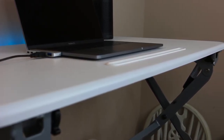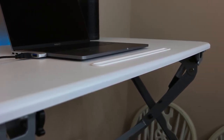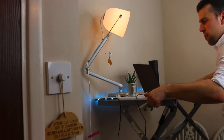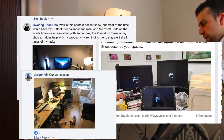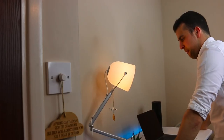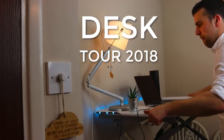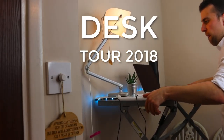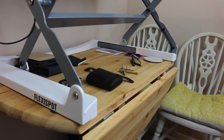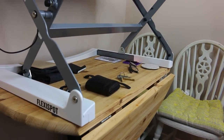Hey everyone, welcome back to another video. It's Francesco here and in today's feature we're going to show you my desk, mainly because I've seen a lot of you guys posting on the Facebook group about your workstations. I wanted to share my own with you guys, mainly because I love giving and sharing tips. Let me know in the comments below whether you have any tips for my workspace.